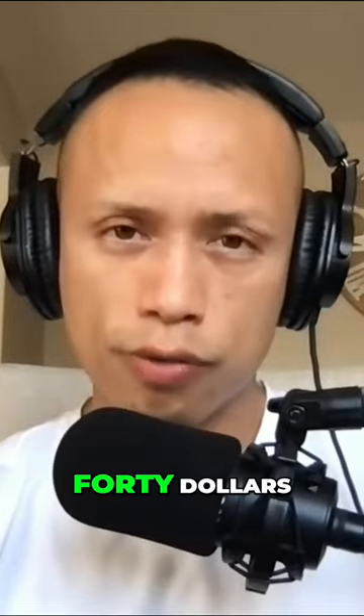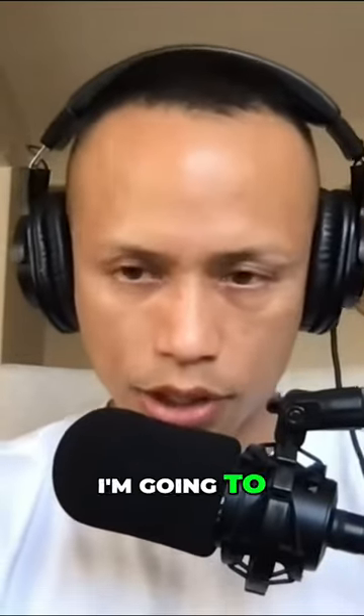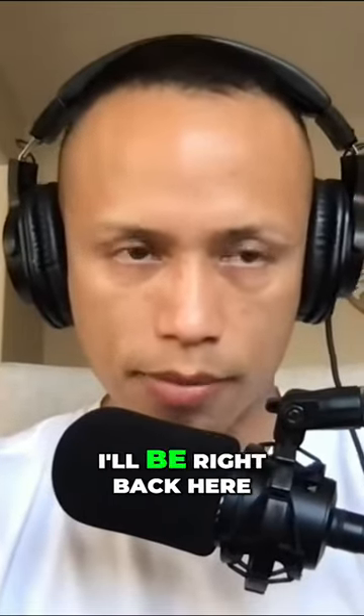I bought it on Amazon for close to $40. Let me jump on Amazon real quick and see if I can put the link right here in the chat box for you guys.